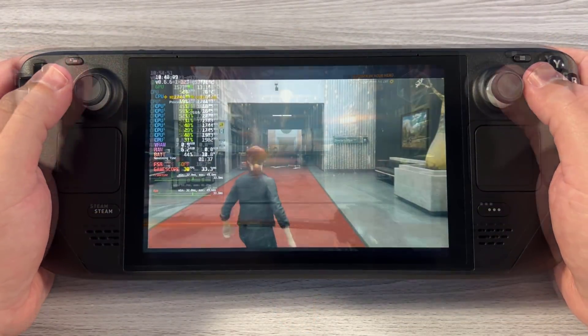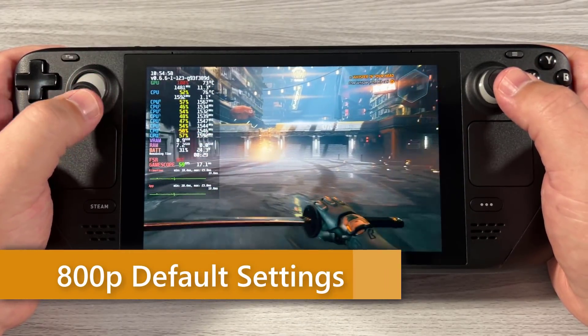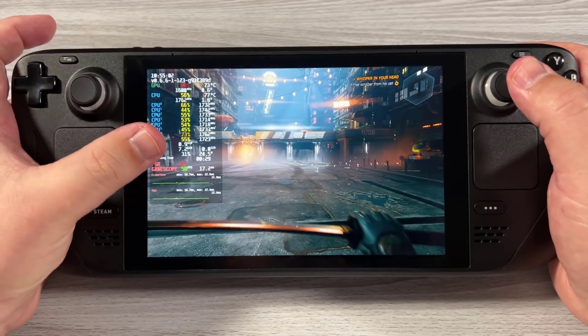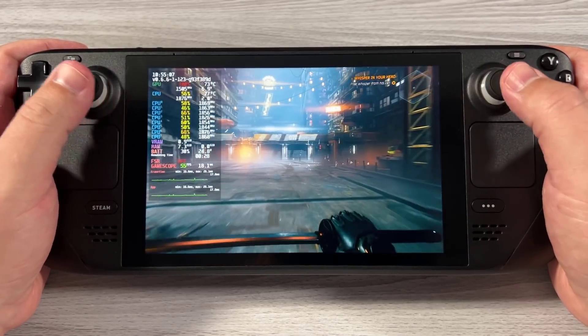Let's take a look at Ghostrunner. This is Ghostrunner using default settings, which are pretty high. We're targeting 60fps at full 800p resolution. You can see we're using around 24 to 25 watts of power — which, at 100% battery, would give you about 90 minutes of battery life.